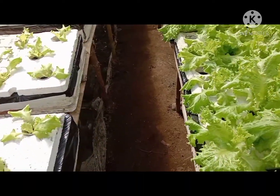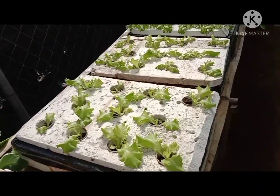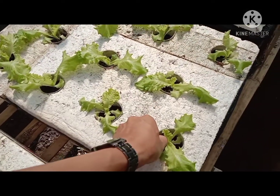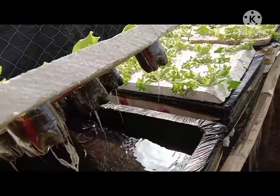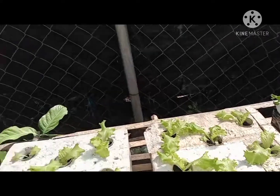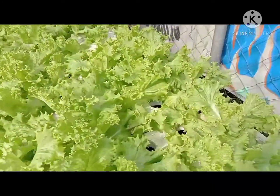Dito naman po medyo malilid pa sya — yung mismo po ay fixed na po sya, hindi po sya madaling nakukuha. Pero maganda naman po yung kanyang tubo — ayan yung mga ugat, medyo lumalaki na sya, at medyo maganda na rin ng kanyang dahon.